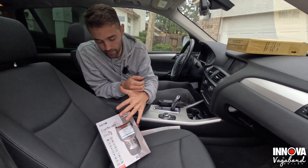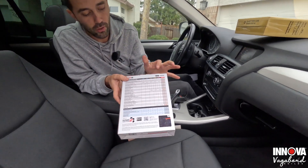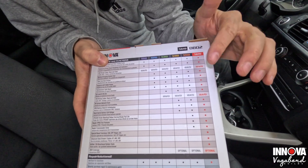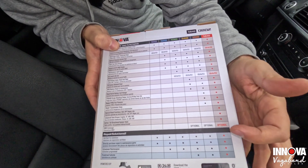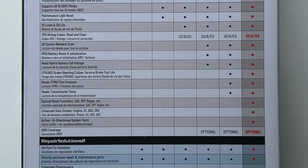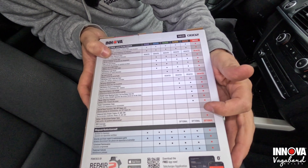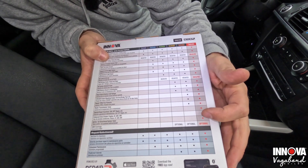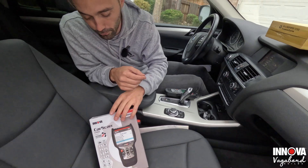Let's start talking about the product we're reviewing. Why is this product special? If we flip over to the back, it literally comes with everything you need from the Innova CarScan tool compared to the lower models. This model adds a special reset function such as SAS, DPF regen, etc. It also comes with enhanced data stream such as transmission, ABS, SRS, and bi-directional system testing.